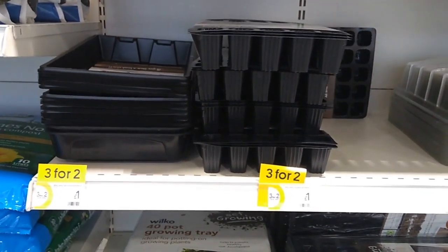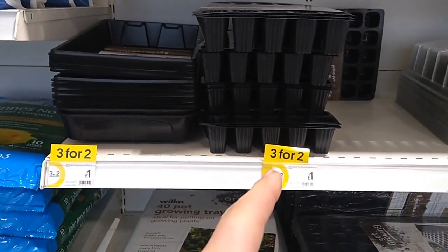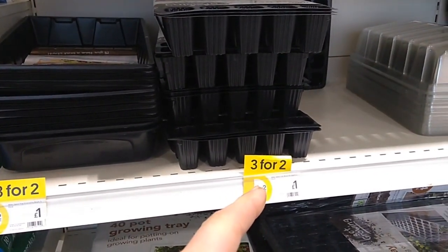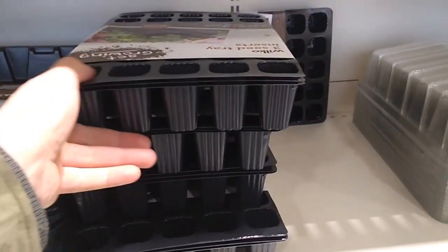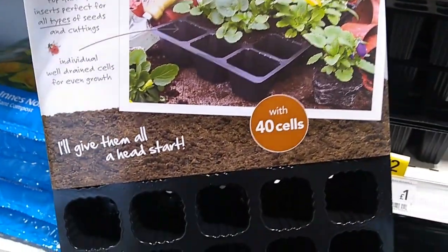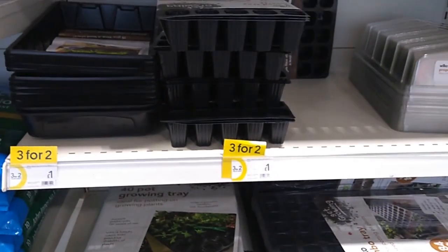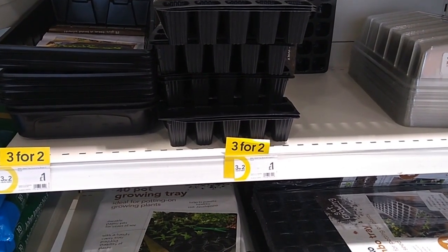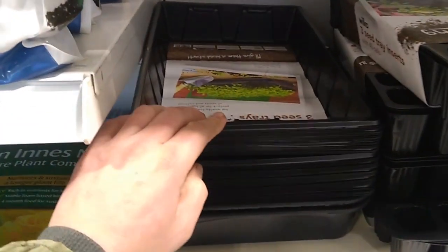Right, we'll make it up to £10. Those are three for two, so you'll get nine. Nine of those - I've got 40 cells in. Nine fours - 18, 36... 360 cells. And I might as well get the trays to go with them as well. Because I've put the tissue paper in there to start them off before they go into the trays, then just put the water in, or just leave it in, put that on top.